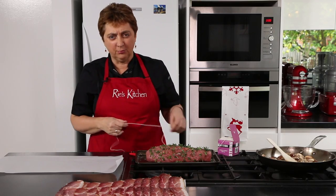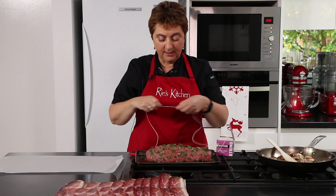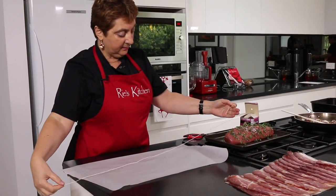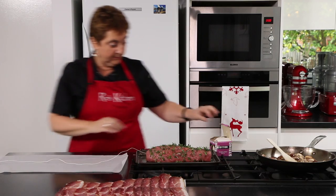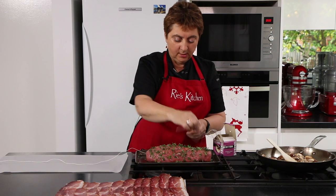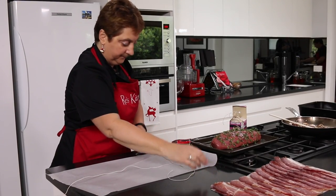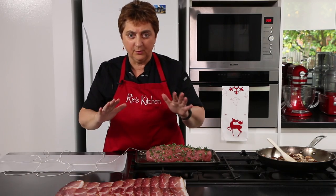Now to prepare our prosciutto — this is probably the fiddliest bit. With some kitchen string, I want a piece that's at least twice as long as my piece of meat plus a little bit. I'm going to lay that horizontally across my piece of paper, which is just to help keep the bench clean. Then I want at least three pieces — sometimes four depending on your piece of meat — that are at least twice as wide as your piece of meat plus enough to tie a bow, for the left and right hand sides. It's always easier to put the string down before we start laying the prosciutto.